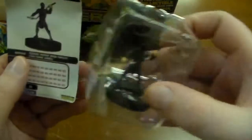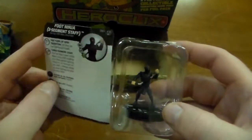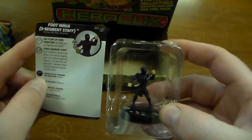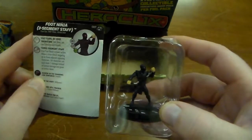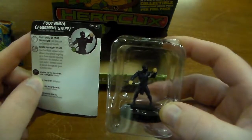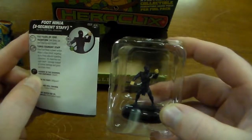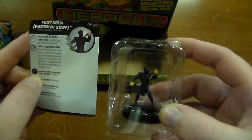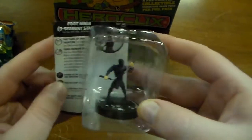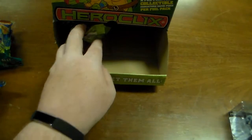Another Foot Ninja, and this one has a three-segment staff. So instead of Blades, Claws, Fangs, he can make a power action — make a close combat attack targeting up to three adjacent opposing characters. Hit characters are dealt one damage instead of normal damage and given an action token. That's pretty cool — more foot soldiers are always good.